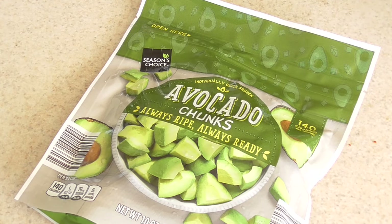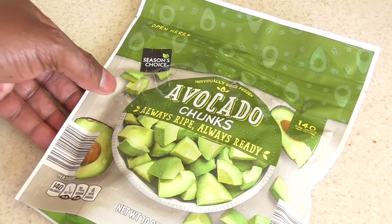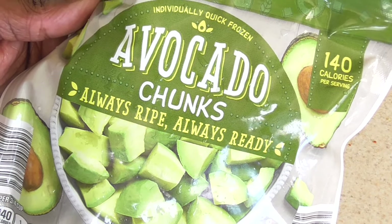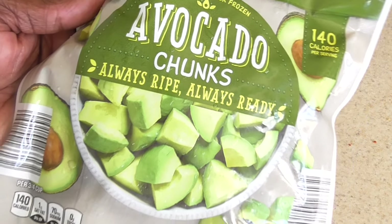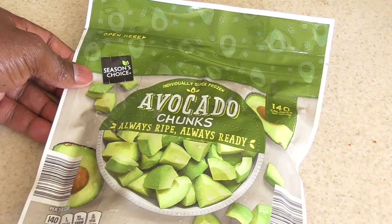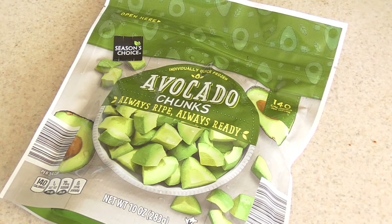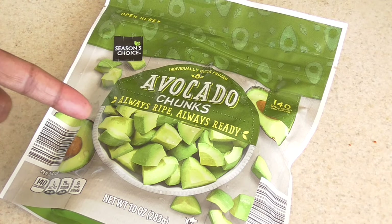What's up YouTube, this is Cooking with Doug. What you see here is avocado chunks that I got from Aldi — from frozen. Pretty cool guys, I went to Aldi the other day, as some of my subscribers know, and I picked up a bunch of stuff, and I just saw this for the first time.